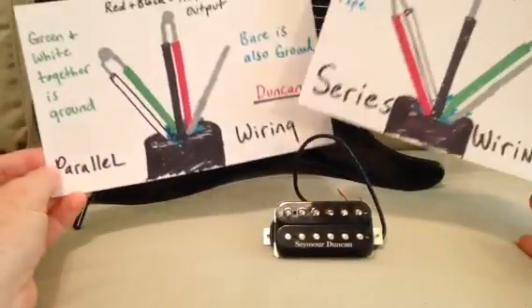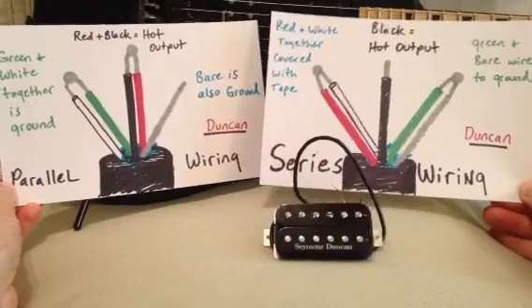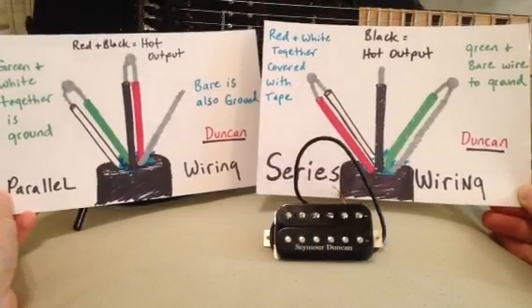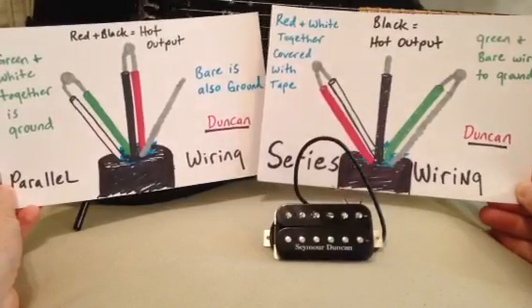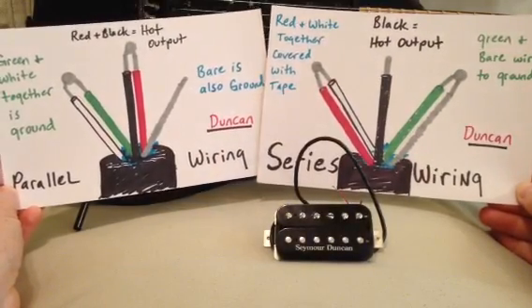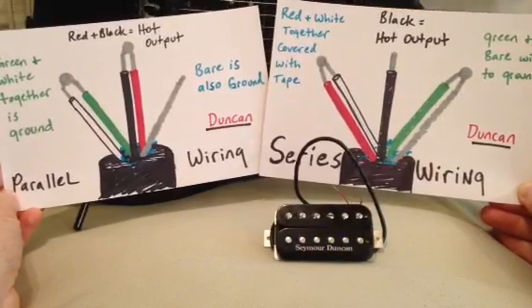So there you have it. It's not that hard to do. It's easy to experiment with and you can get some additional tones out of a pickup that you may have been considering getting rid of because it's not doing what you want. If you've got one that's too hot and you wanted a lower power pickup, don't toss that pickup quite yet. Try the parallel wiring and see what you think about it before you get rid of it — it might save you some money.